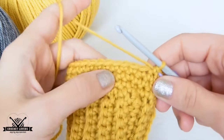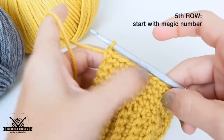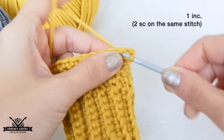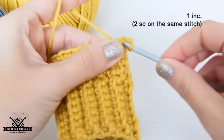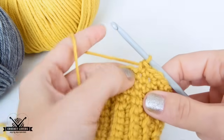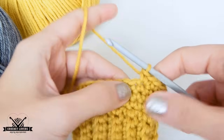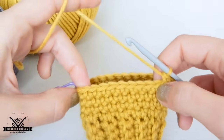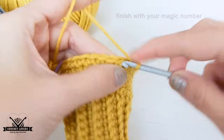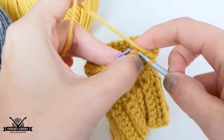I will start with my magic number, which is 11 — each one of you will make yours — and now I will make 1 increase, which is 2 sc on the same stitch, on the same hole. After that we will make 1 single crochet for all sizes, just 1, and again 1 increase. After that 2nd increase, I will do again my magic number and like that finish this row. Remember, we also work on the stitch of the marker.